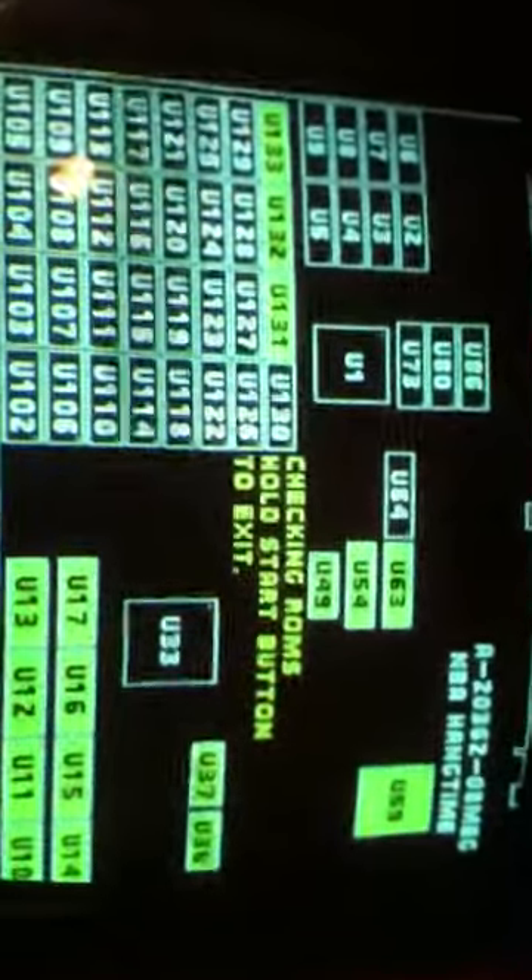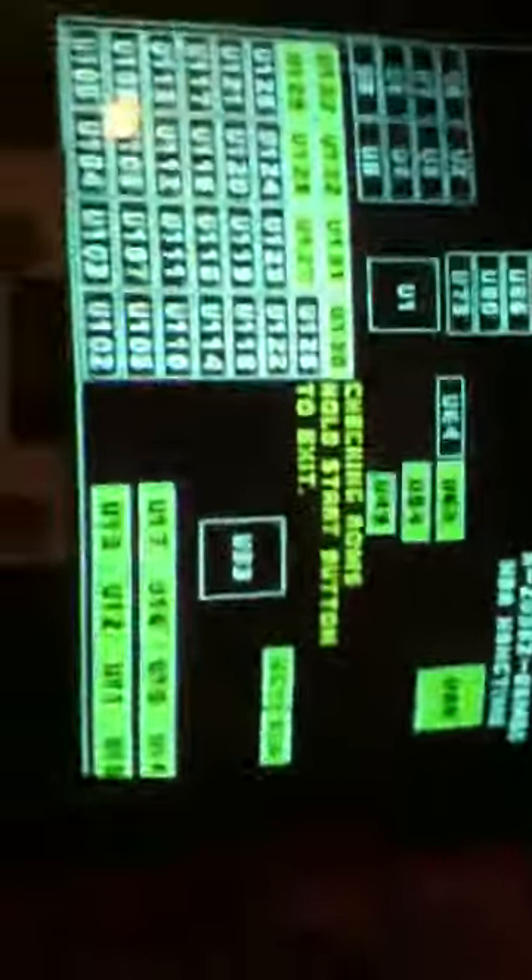U2, U3, U4, U5 are all the sound ROMs, and it shows that those are all working. Even the CPU board test is fine. All the ROMs come up good — U1, U73, U80, U86, all sound-related — as well as U2, U3, U4, U5.